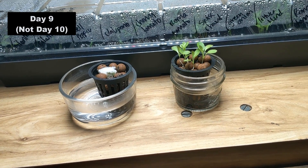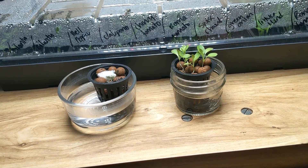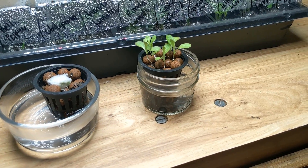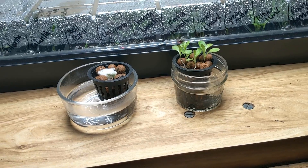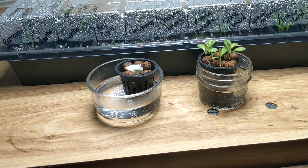Alright, it's day 10 and these guys that were planted straight in the hydroton are obviously doing very well. It looks like there are six of them, and I planted 10 seeds — well, I did drop one in the water — so six out of nine is really good. That's two-thirds, a 66% success rate.